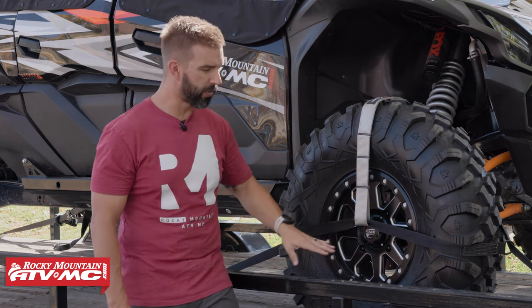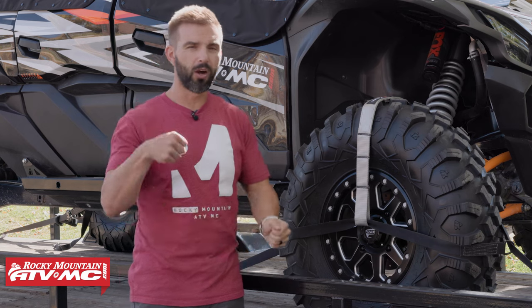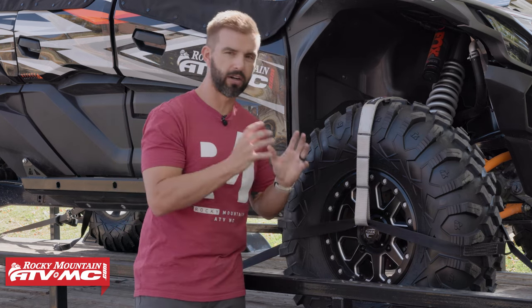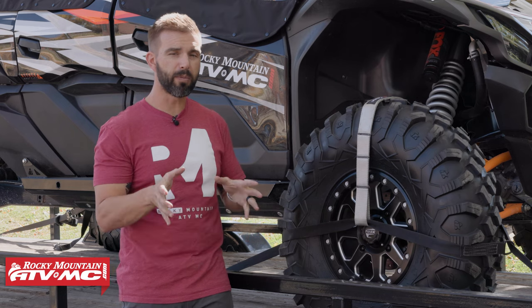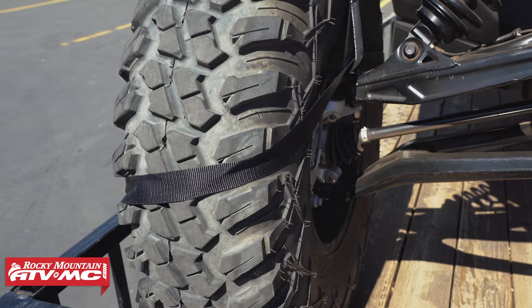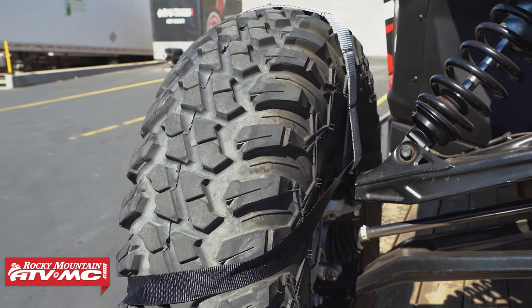Once you get that figured out, you're just going to have the strap coming off the front with the ratchet on the front, and the strap in the back. Go through, ratchet everything down, cinch it down — that's going to suck the wheel into the trailer. One thing you do want to be mindful of — and that's why these slots are important — is on the inside, if you do have any brake lines or things like that and you don't want rubbing, just be mindful of that when you're installing these.